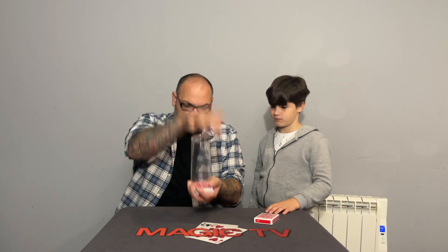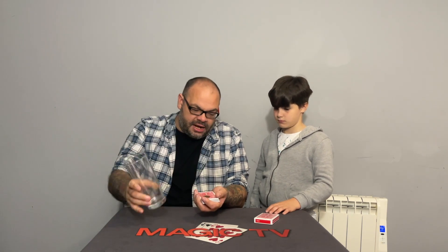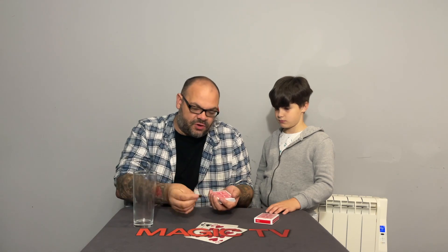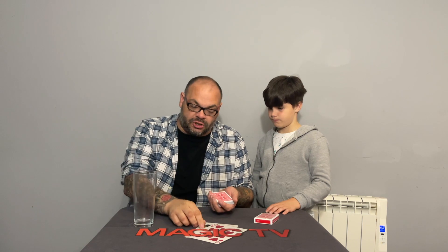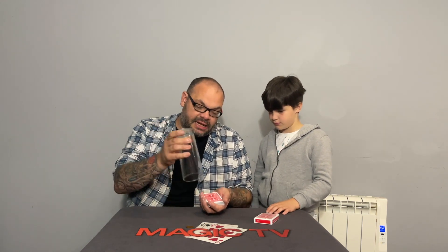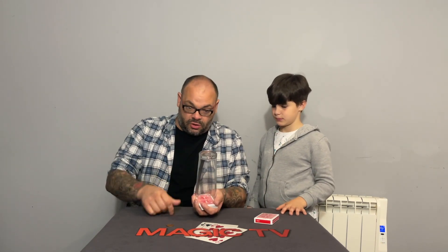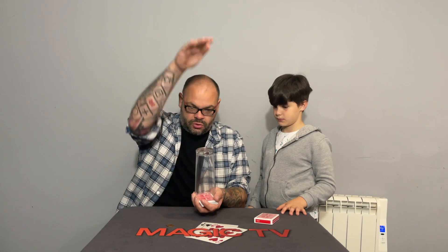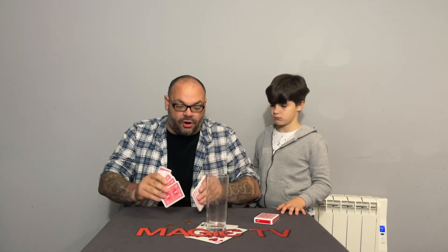Watch — there's the first one, an invisible two pence, right through the glass. For the second one: take the glass, cover it up, put the second invisible coin on there. One, two, three — push that one right through the glass as well. That's both coins gone through the glass.